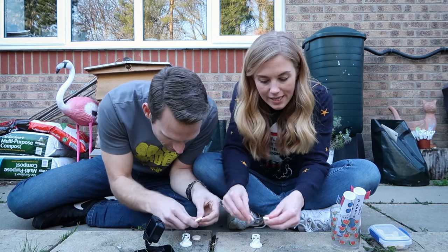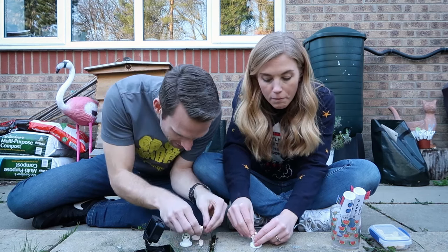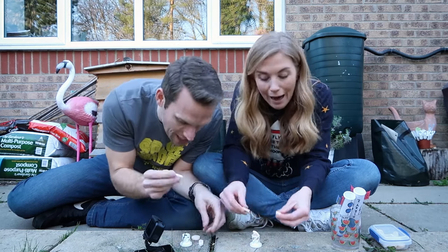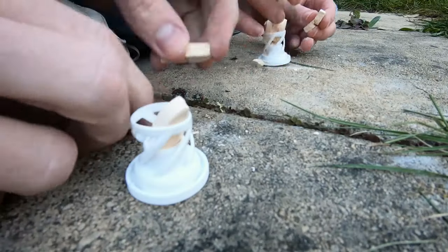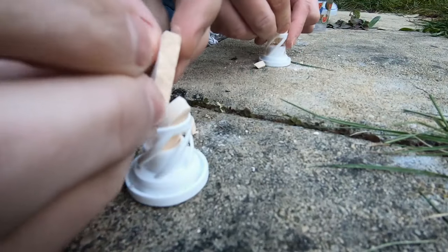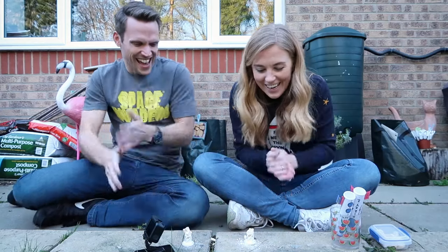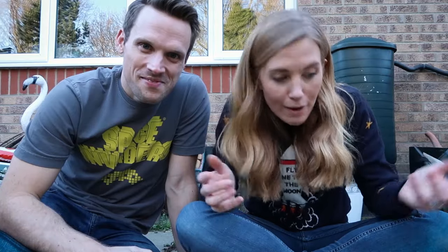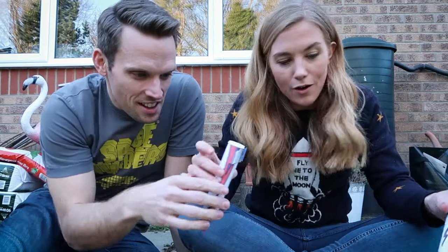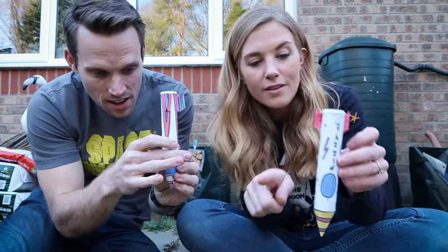Get your two vitamin tablets and break them into four pieces, then put those four pieces into the cap. It doesn't really matter exactly how, just make sure you're putting two fizzy vitamin tablets in. Once you've loaded your cap with your fuel, you're ready for the next step.